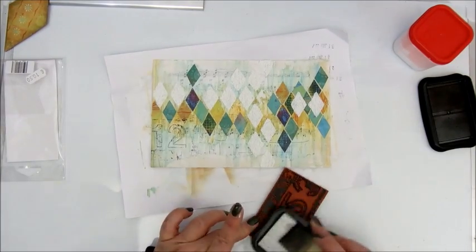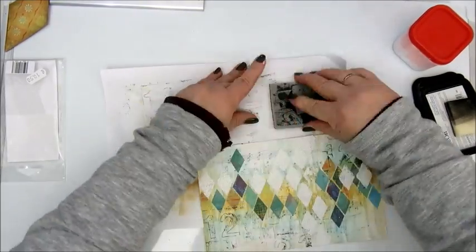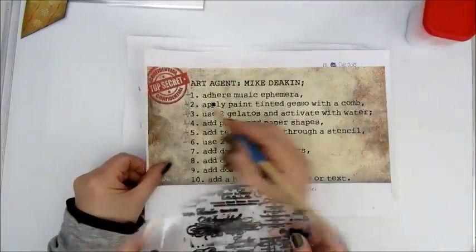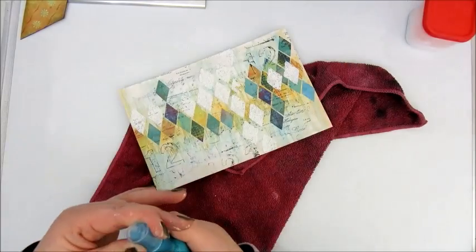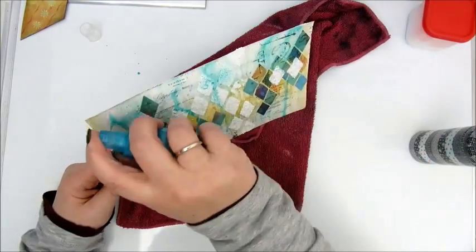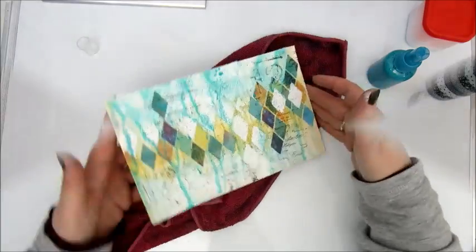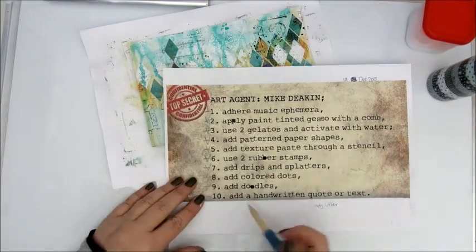Step six: use two rubber stamps. This one is by Dina Wakley and I'm using the Stazon Jet Black ink pad for that — making sure to clean my stamp on a piece of paper. And this is one of my favorite stamps — a script stamp which has no brand name on it, and I use it a lot. Step seven: add drips and splatters. I use a homemade spray with some water on the top of the page and make it drip, and also use a black acrylic spray to add some splatters on the page as well.